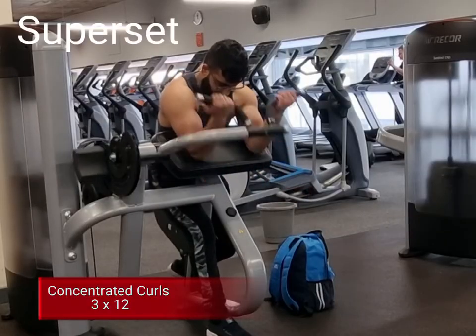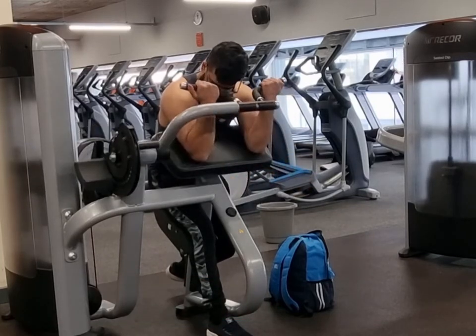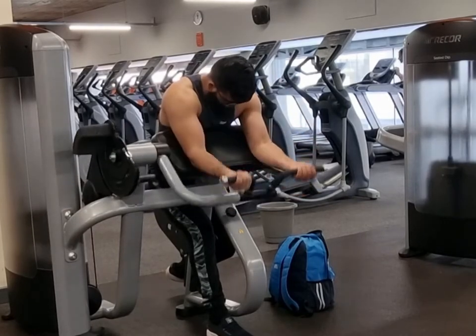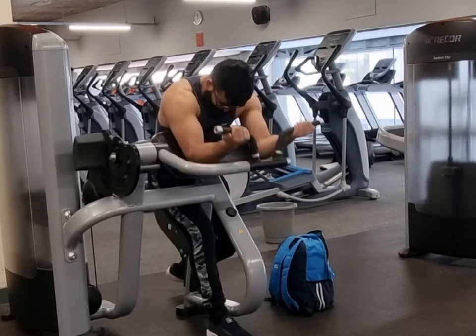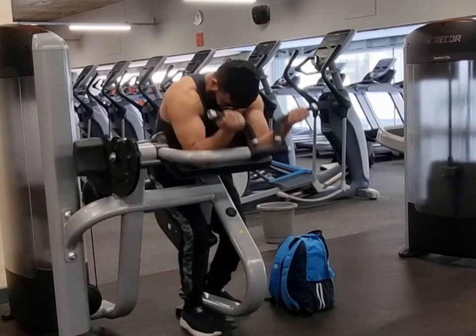This is a very good exercise guys — concentrated curls. All the pressure is on the bicep, no pressure on any other body part. There's no leverage either; you're not using anything to push yourself up, and it just feels very good. Everyone should do this. You can either do these with dumbbells or this machine.